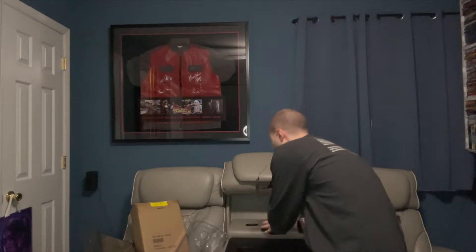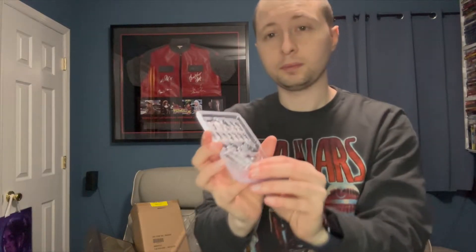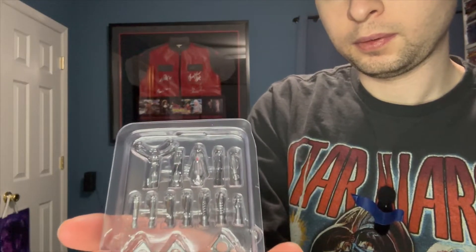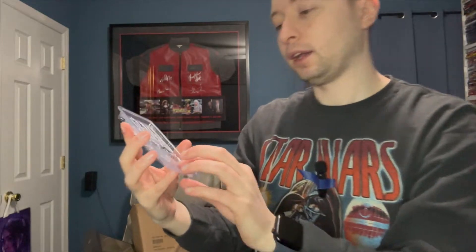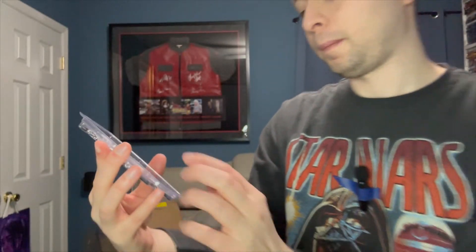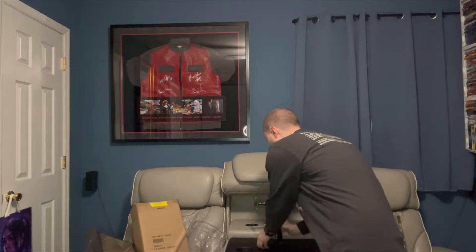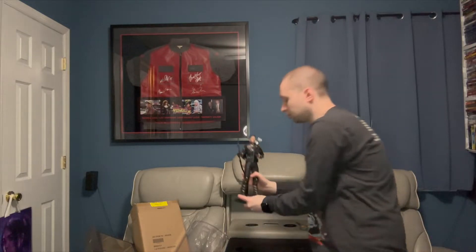Like I said, it comes with so many arrows. It even comes with a bunch of the trick arrows — I believe the Kate did as well. It comes with the sword, the Ronin sword. Really cool. And it comes with a whole bunch of hands and different things. So pretty sick piece.